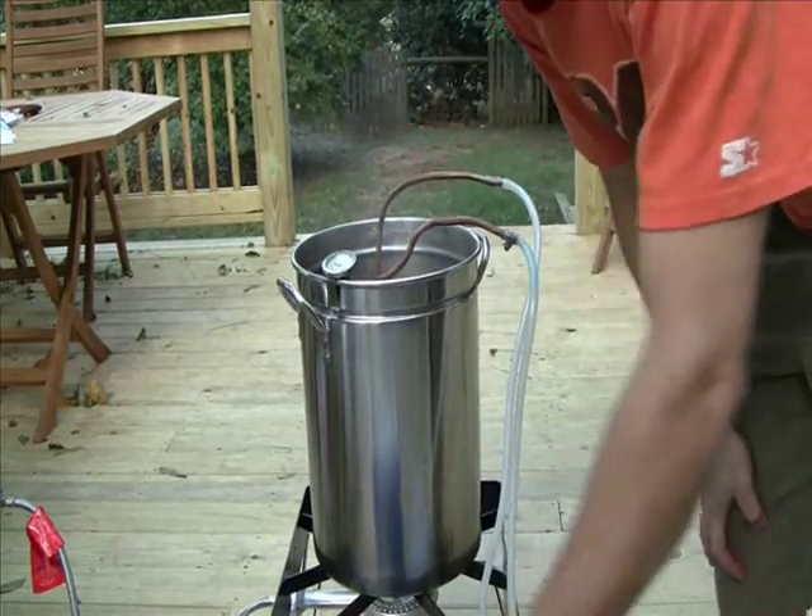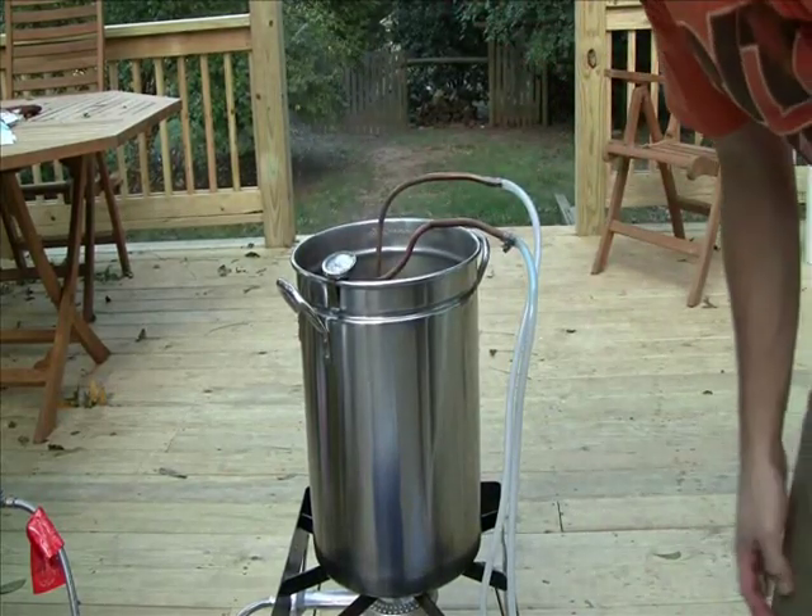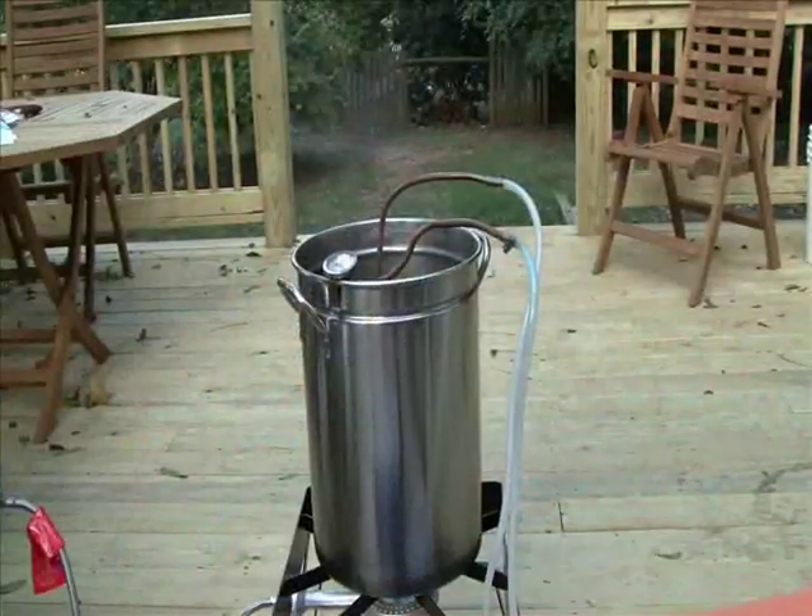You can hear the water coming out of here already because that copper is pushing that water out. So I'm going to plug this in, get that pump going.